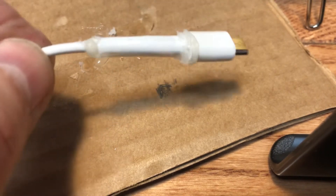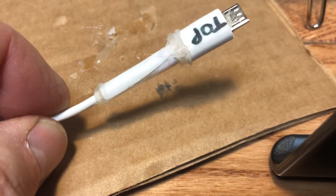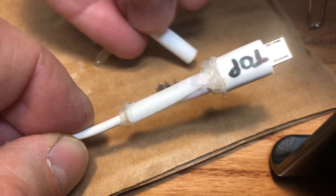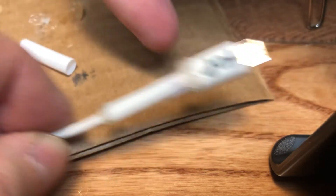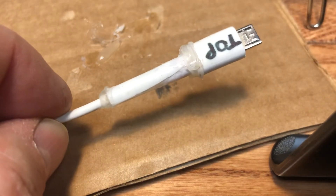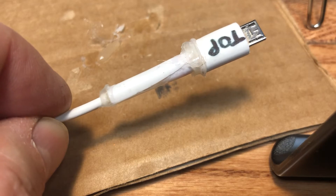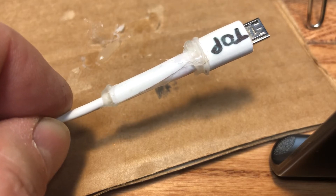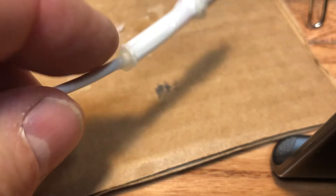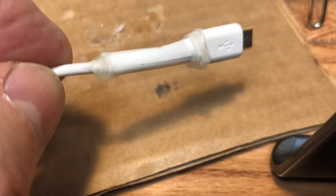It worked okay, but maybe there's a better way. I had another cord with the same problem, so I cut a piece of drinking straw and slid it down the middle. I put hot glue over the affected area and the rest of the sheathing, then slid the straw over it. I also pumped hot glue in the back end where it was open, and it worked pretty good.